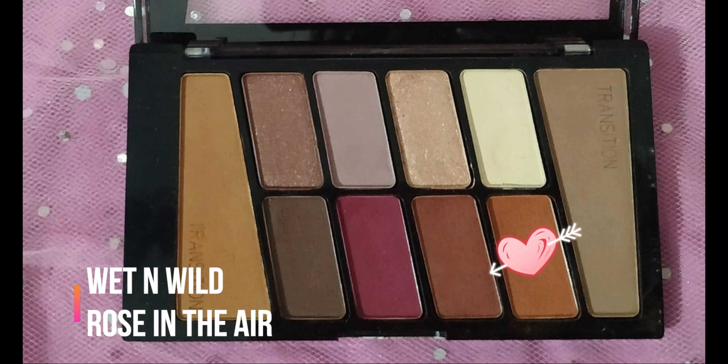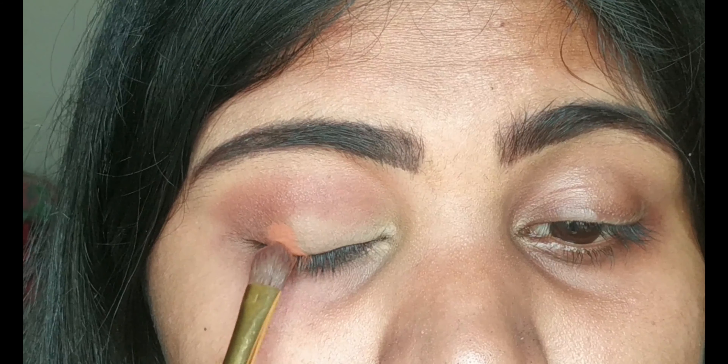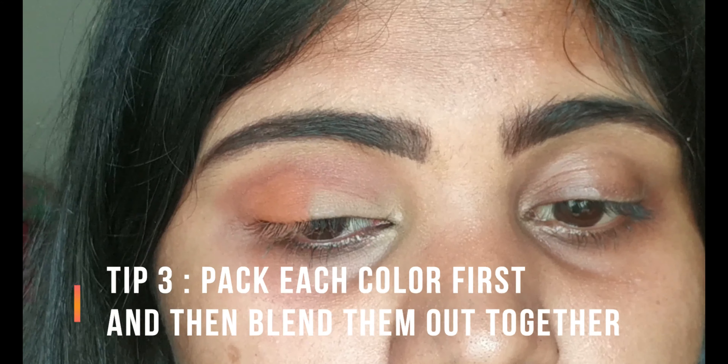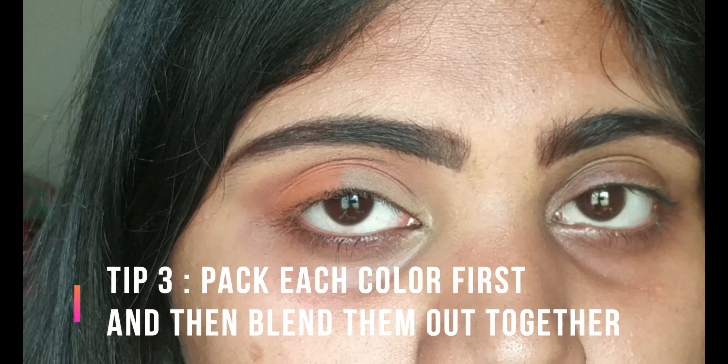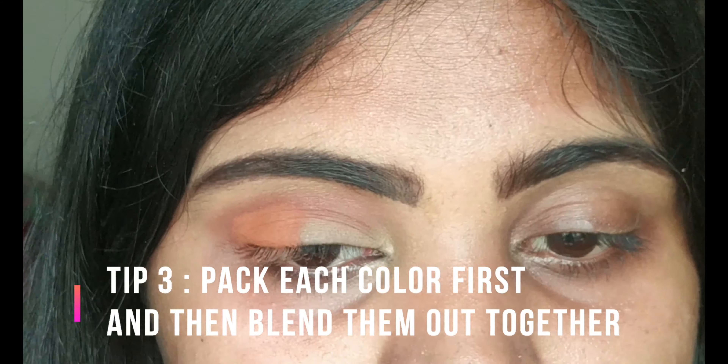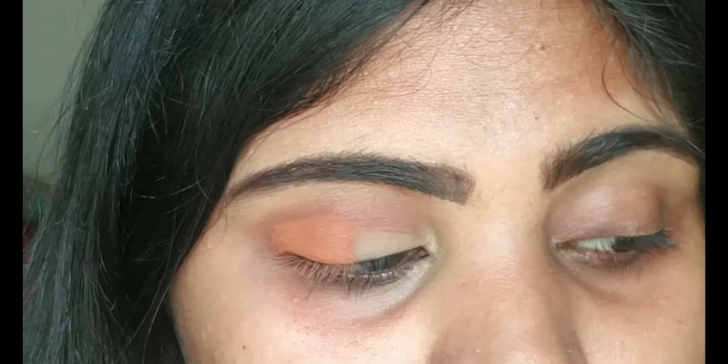Now I'm taking the rusty orange color and packing it on the outer corner of my eye. The trick is to just pack and apply all the colors until you get the desired payoff, then blend all the shadows together later. I find this method easy when creating an eye look with two or more colors — it actually saves a lot of time.